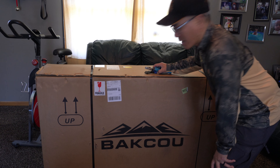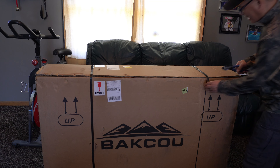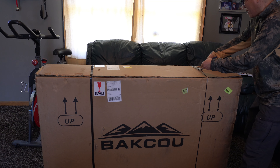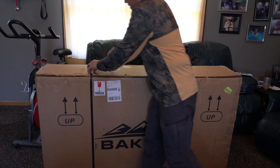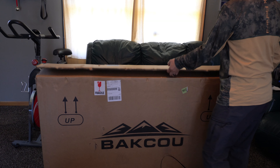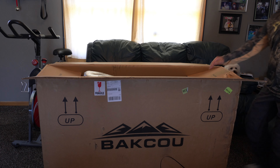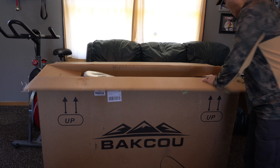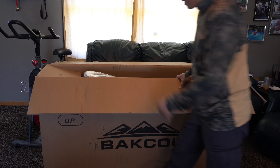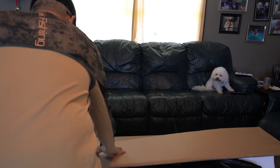Howdy folks, it's Nito with AP2020 Outdoors. What the heck is in the big box? Let's check this out. Get some bandage straps cut here. Holy moly, this thing's huge. I think this is that Baku e-bike that I ordered. Got all kinds of parts here. I think they said to lay it down and slide it out, so that's what I'm going to do.